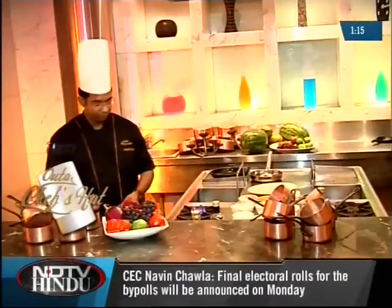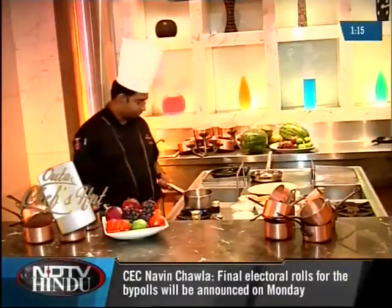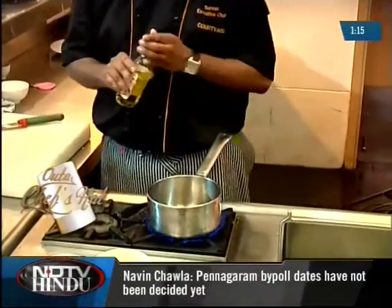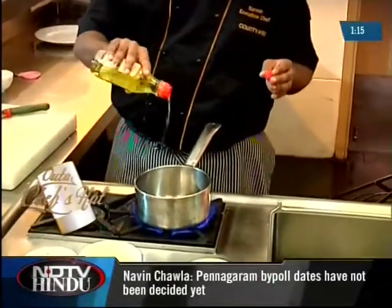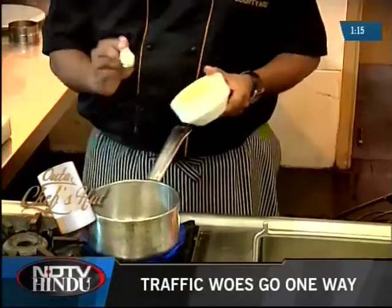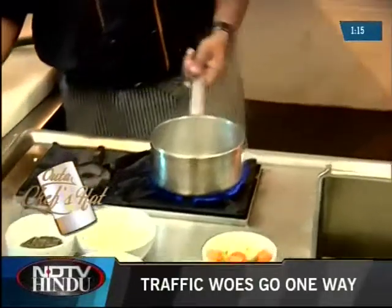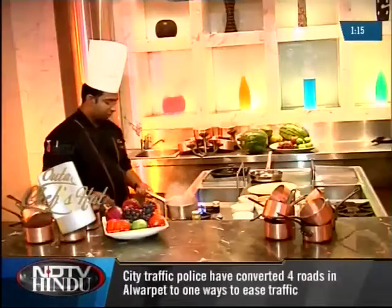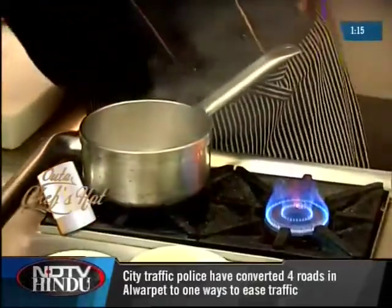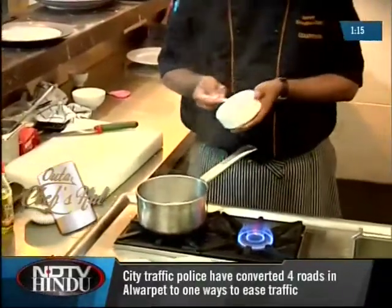We should start with the risotto — a good risotto is an art. We have the saucepan and I'll be adding some olive oil. I'm going to put some butter at this moment because I really want the seafood flavor to come up. I'll take it off the flame immediately because I don't want the butter to brown. Followed by some onions.